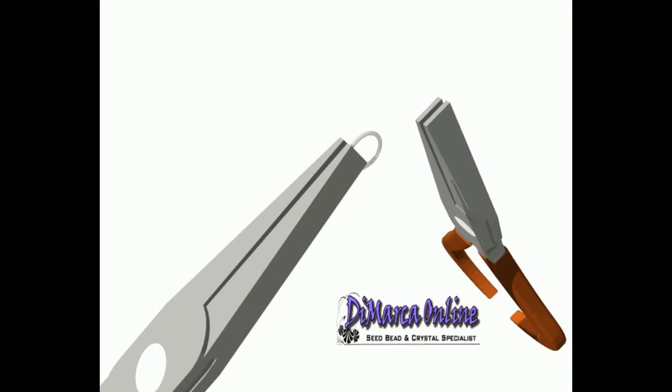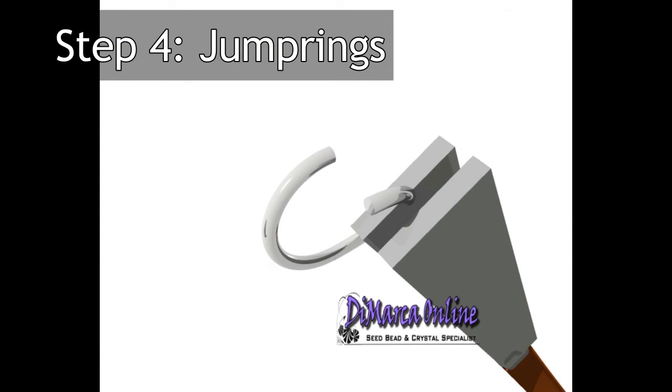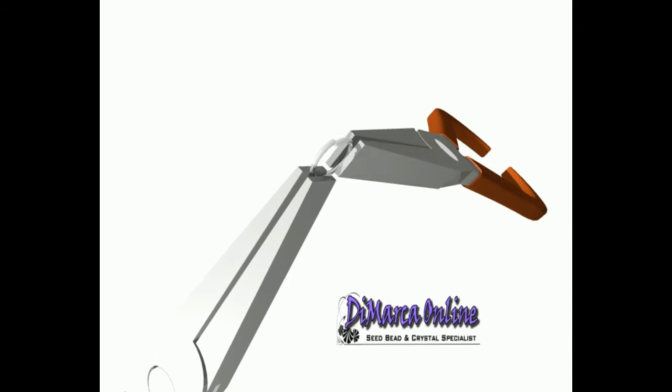Step 4: Jump rings. They enable you to connect the pieces of your project. Open the rings by bending the ring to opposite sides with 2 pliers — do not open them like you would a wallet, as you won't be able to close them after.